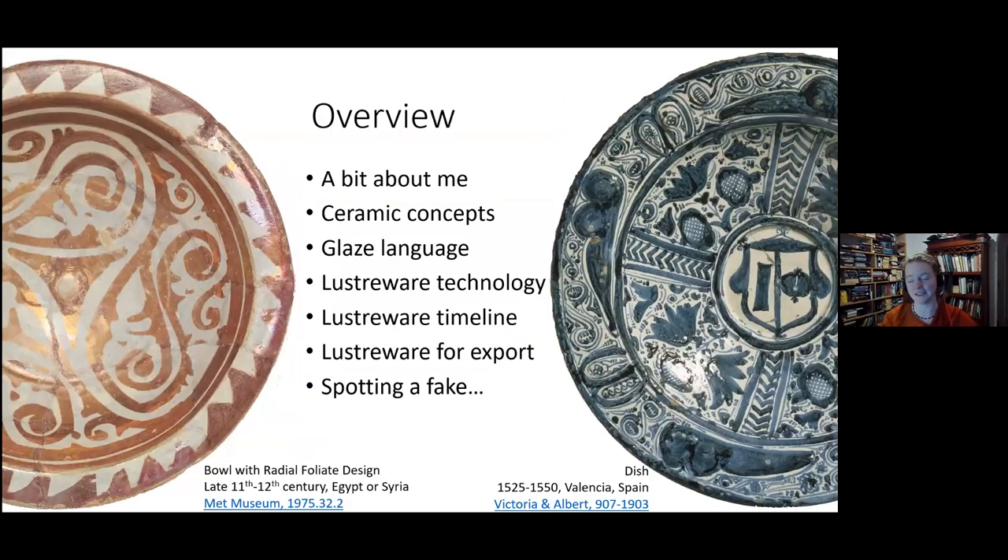We'll go through a little bit about me and then we'll talk about different ceramic concepts, some glaze language, lusterware technology, the lusterware timeline, lusterware for export, and how to spot a fake. I am a geologist by trade and I dabble in ceramics with a focus on glazing as part of my SCA hobby. I first fell in love with Middle Eastern lusterware, and then I quickly developed a passion for Spanish ceramics as well, which have beautiful intricate detail.